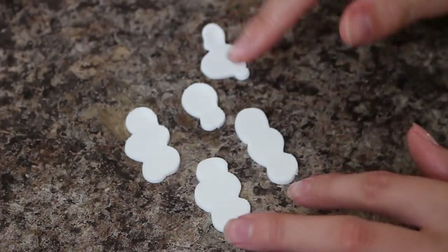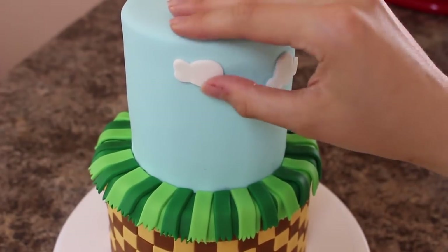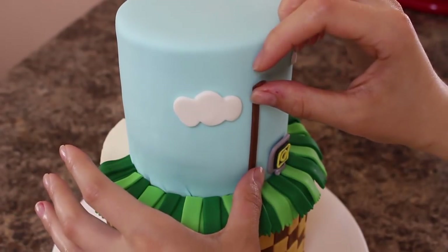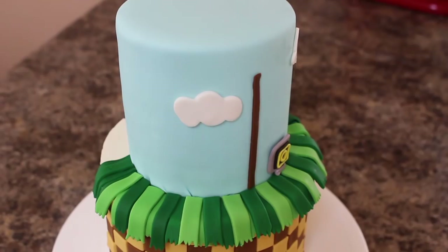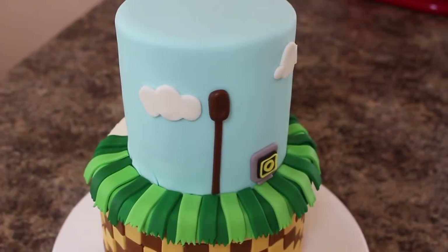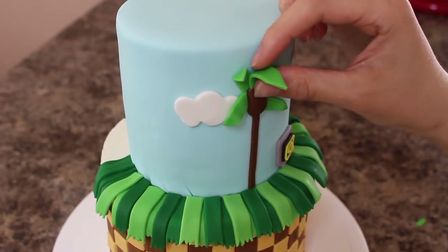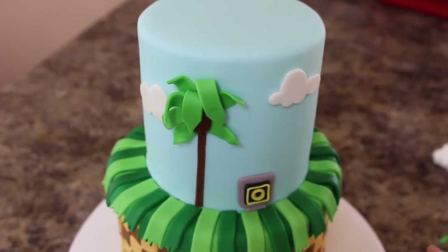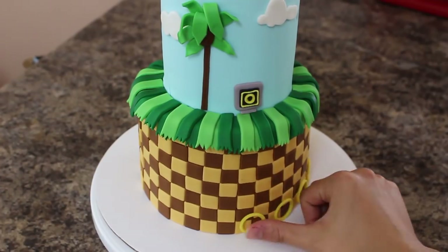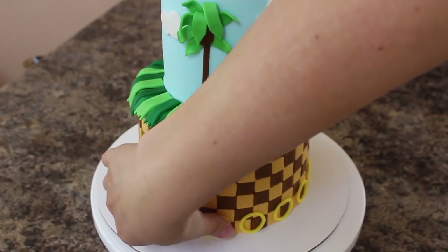I've used some shortening to attach all of my pieces, starting off with my clouds — you can rearrange them however you'd like. Then I placed on my coin box, and for my palm tree I rolled out another little jelly bean shape of brown fondant and pressed that down for the top bit. I placed the leaves just haphazardly around — if you look at a picture they're quite spiky looking, so I tried to make a couple of them stick out. I placed the coins around the bottom and then a couple right next to that palm tree, and then I thought it looked a little bare so I wanted to add one of the sunflowers to my cake as well.